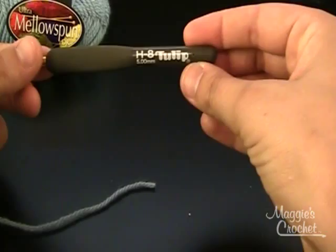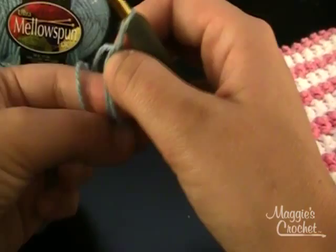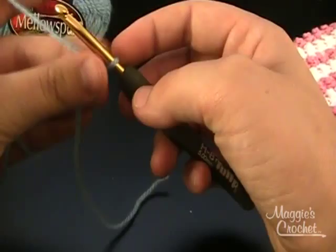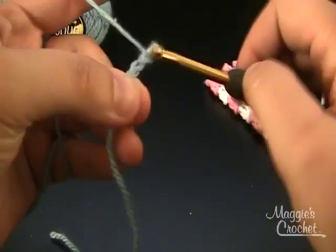To start this I am using a size H hook and I'm going to start with my slipknot. I'm going to leave a longer tail on the end of my slipknot so that I can weave that in easily after I finish. That's always a good rule of thumb — leave a long tail. So I'm just going to work a four inch swatch, so I'm going to chain 18.